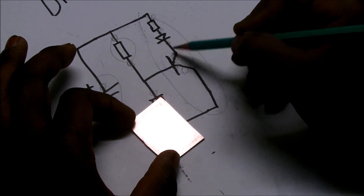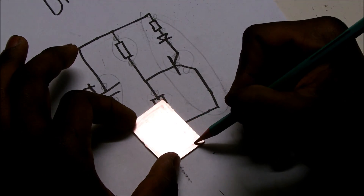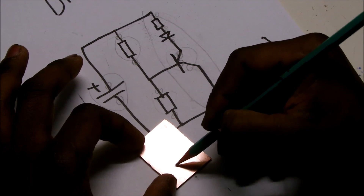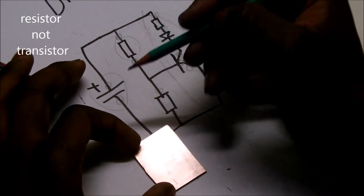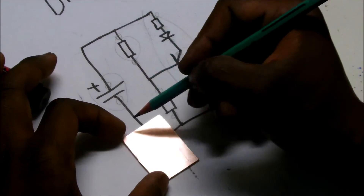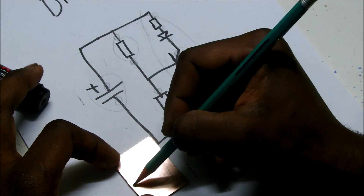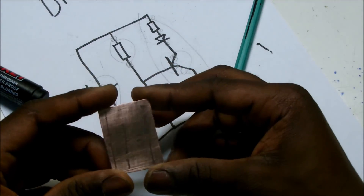I'm going to join the upper side with the LED, like so. The negative is down, the middle one goes to this one here — this is the sensor. Leave a small gap between, then go to the ground, like so. There's a transistor here, go upper, leave a gap, and then this one is for looking at the battery — a dot and dot to the ground.